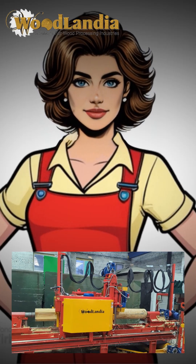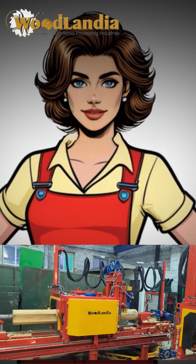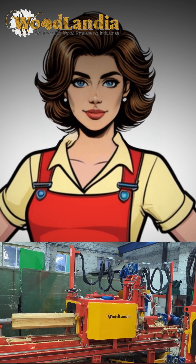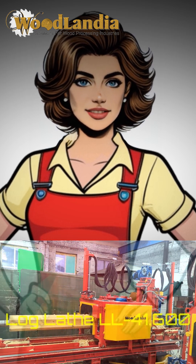Hello from Woodlandia. Please stay tuned if you are a professional log home builder. Here is a video about one of our most popular and versatile machines for the log home industry, the LogLathe LL41600.